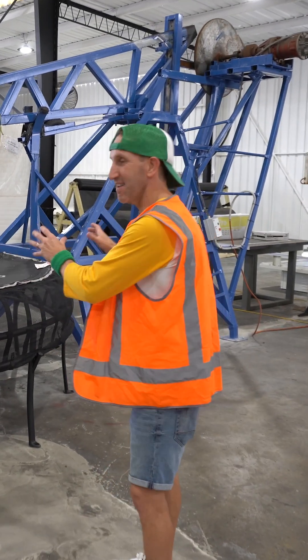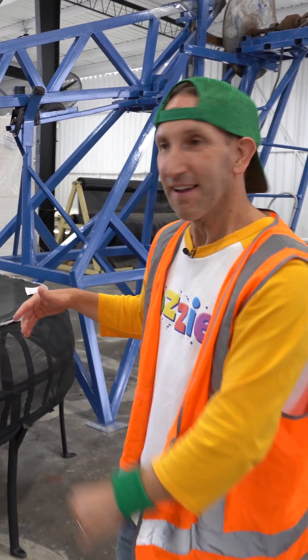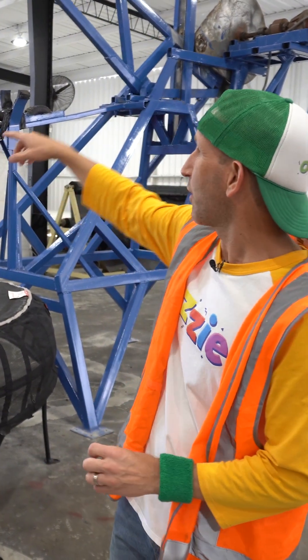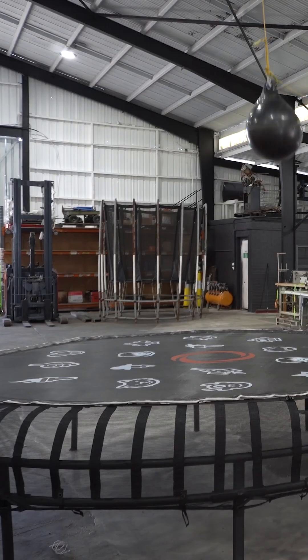How cool! This is definitely one of my favorite machines. It's so big, but it really puts the trampoline through its tests. That's a weight, and by the time it comes down, it's about 120 kilos. It's pretty big.